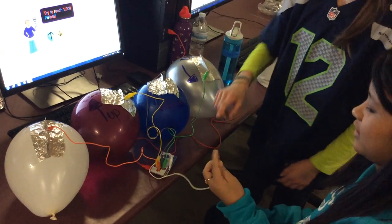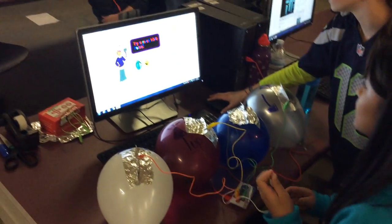Cool. Show us how it works. So this is the earth — you have to hold it. And let's turn it on.